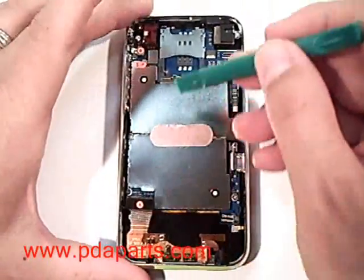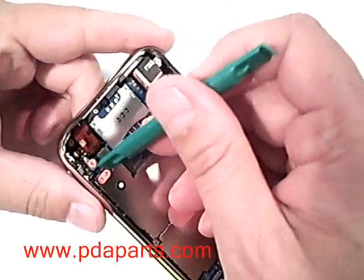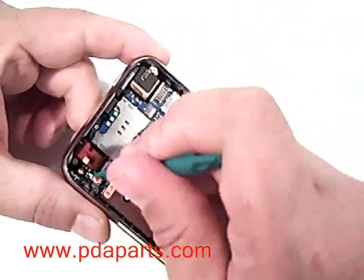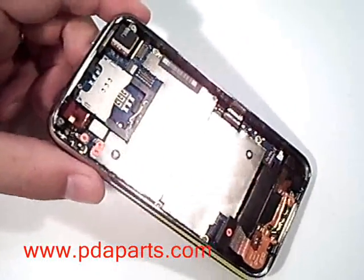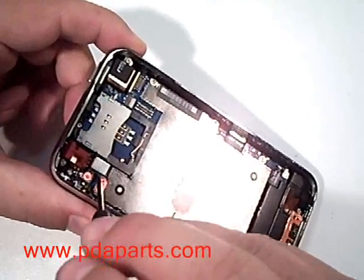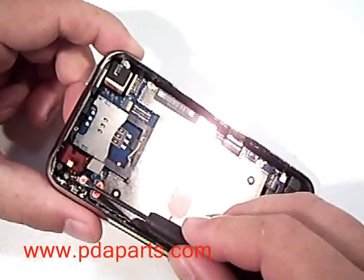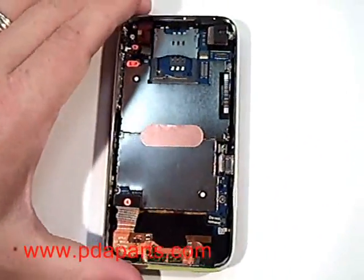Removing the rest of the cables — numbers 4, 5, and 6 — in that order, will now allow us to remove the motherboard and get to the battery. All three of those connectors are just pressed onto the motherboard. Carefully pull them up and they will come off of the connectors on the motherboard.